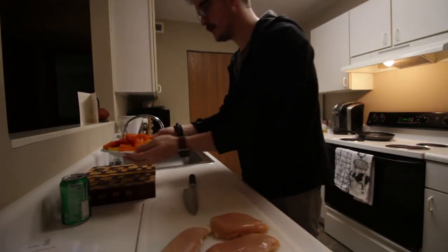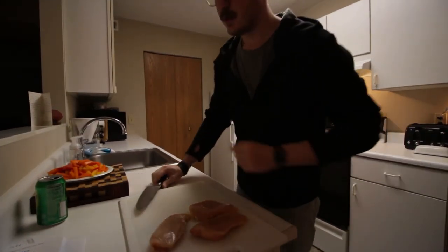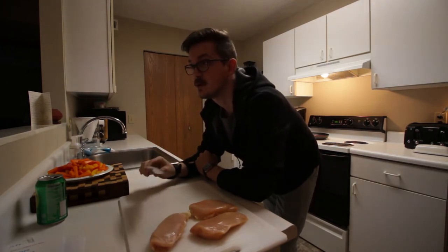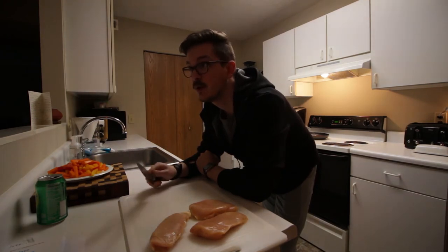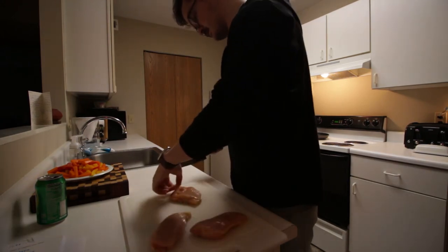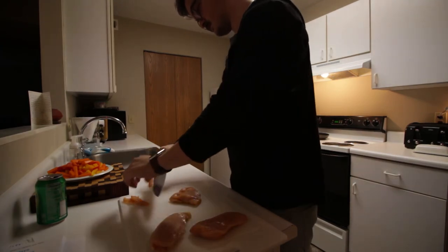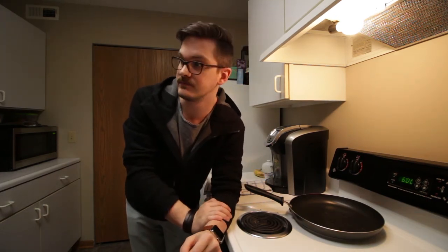Veggies are all done — peppers and onion. Got the chicken here, everything's cleaned. Thinking about how I'm gonna cut up this chicken, I think I'm gonna do thin strips instead of little tiny pieces or trying to shred it in the pan, because that never seems to go well for me. So thin strips, as thin as I can get with this semi-dull knife. Time to start frying this, getting it cooked and seasoning it. I'll be adding all the seasoning while it's cooking in the pan. Let's get going.